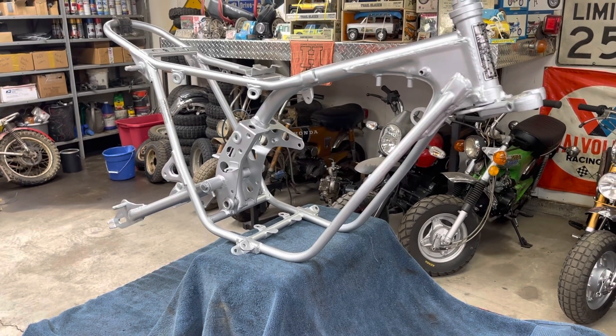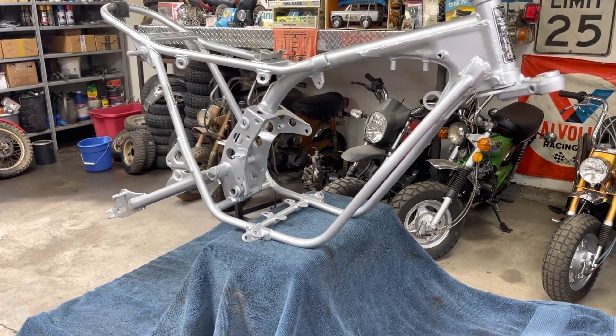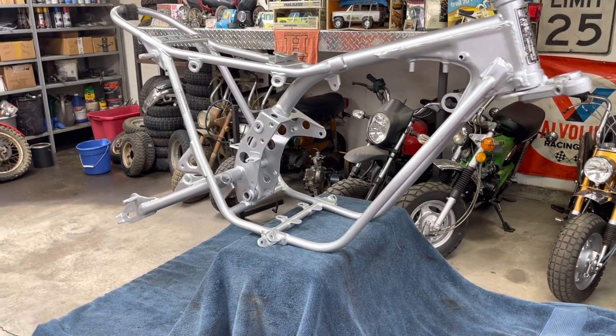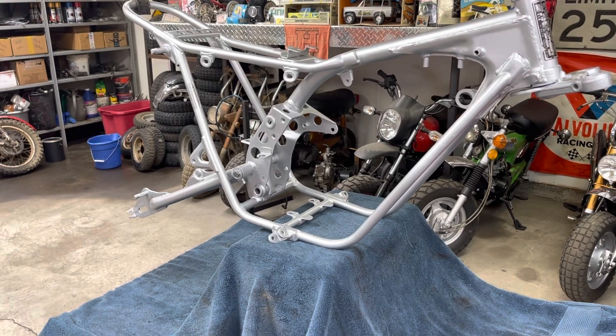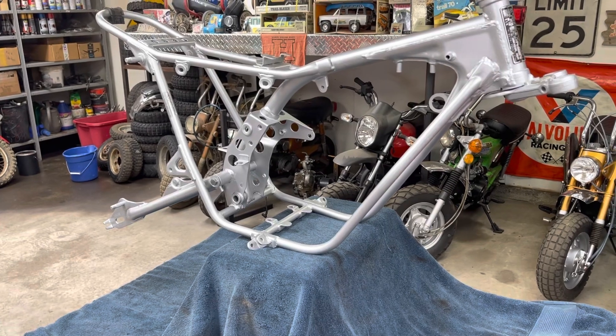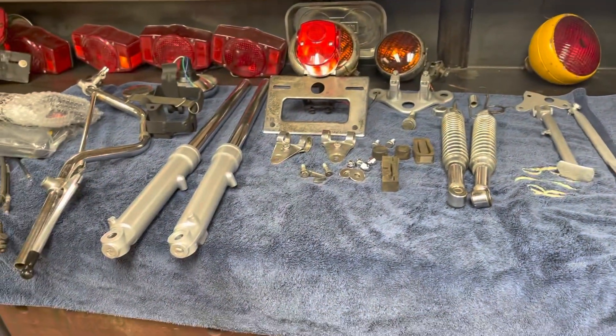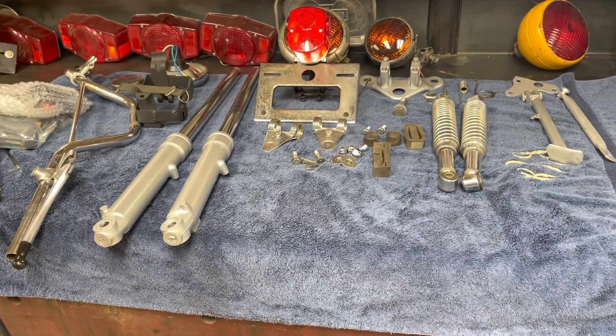I think I'll start going through and maybe unbox the engine and see if I can get the engine in the frame. I'll do some things while I'm waiting on parts like those forks. I went ahead and ordered a new exhaust from Dr. ATV or Beatrice Cycle - I've got that coming. But I'm going to take a few minutes, got the parts all laying over here, and we'll see what we can bolt on to make it look more like a bike.